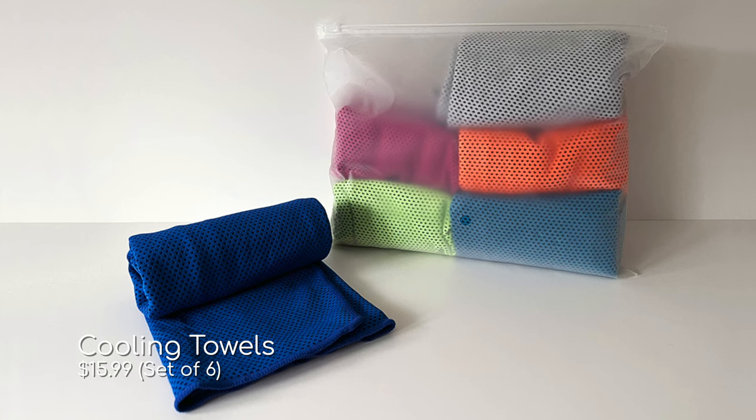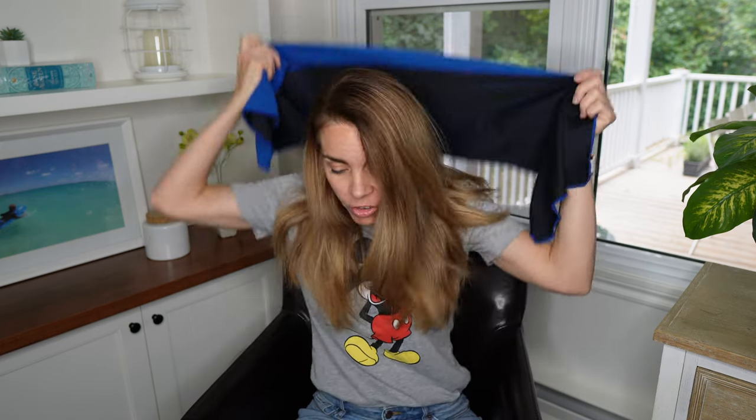Another thing you're going to have to think about is how to cool off when it gets unbearably hot in those parks. I highly suggest cooling towels — all you have to do is wet them and you can put one around your neck or over your shoulders, and it does a really great job at cooling you off quickly. They're really inexpensive and I use them a lot. I like to carry them in a little ziploc bag, so if I'm done wearing one while it's still wet I can throw it in the bag without it getting everything else in my backpack wet.